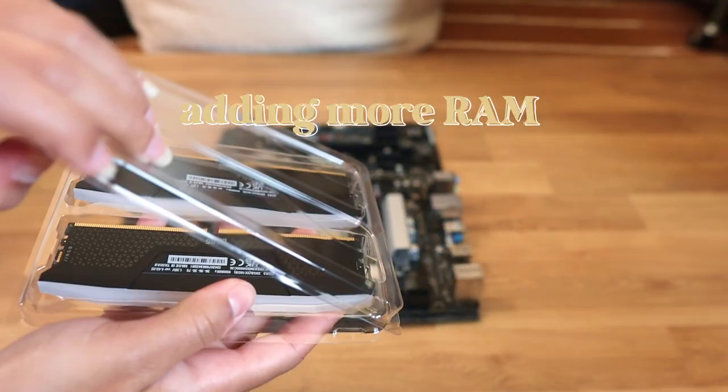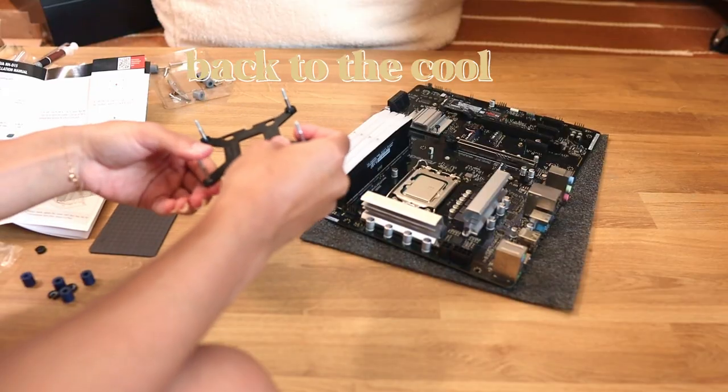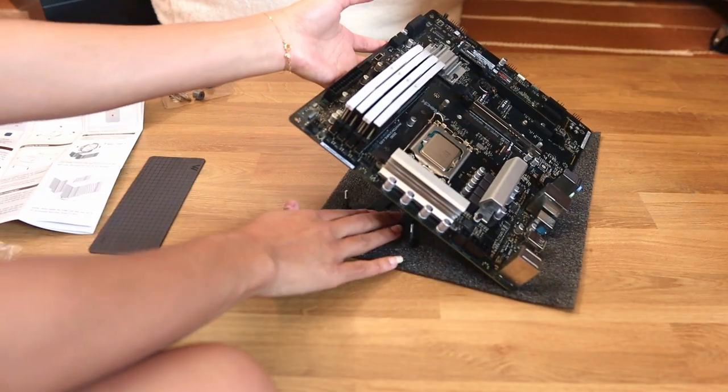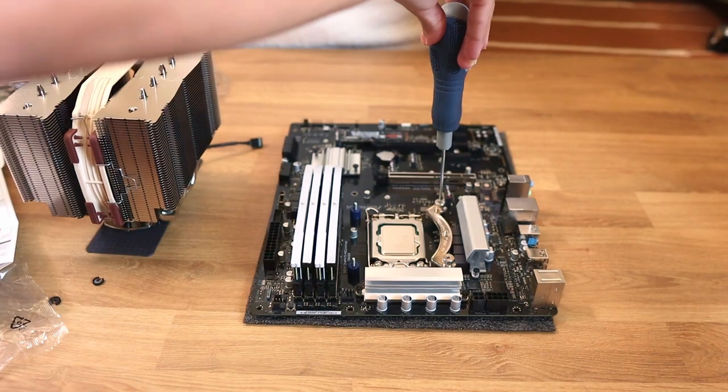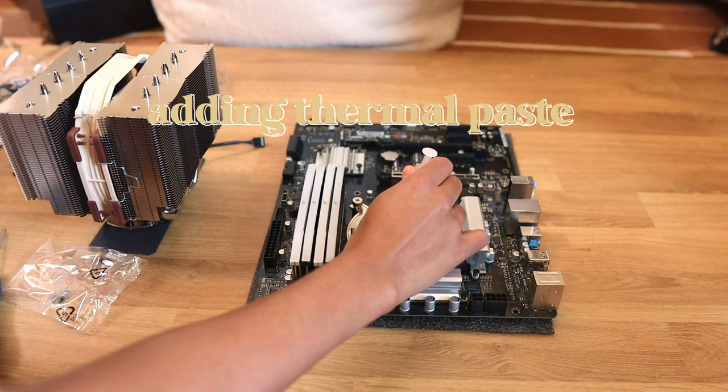Intel also provided me with RAM so I just went ahead and added more in. The cooler was kind of the hardest part for me to get down, but I eventually got there — it's a lot of mounting and making sure you don't mess things up, like the thermal paste that I'm adding on right now.